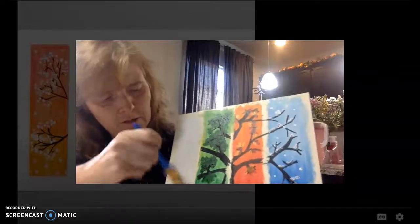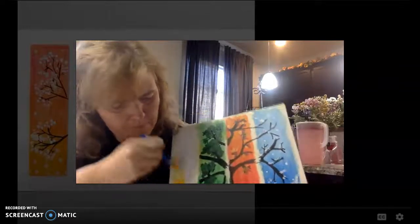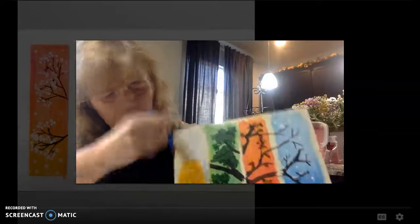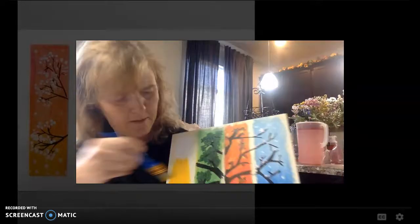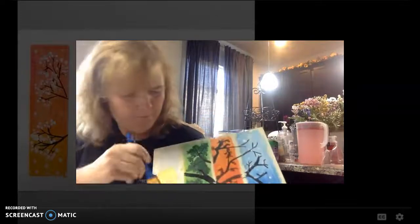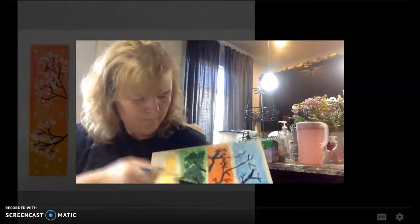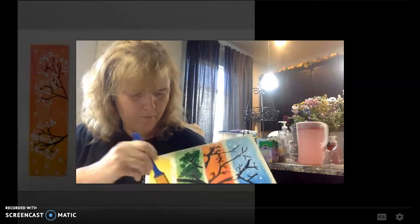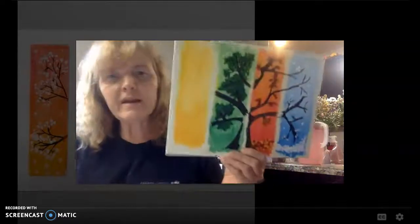And you'll start. Remember how we tried to go halfway up? And add a little bit of white. And voila.